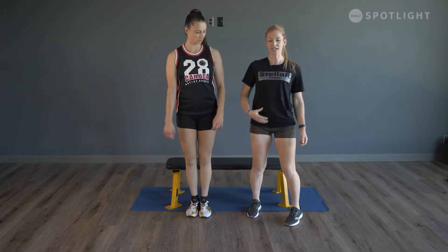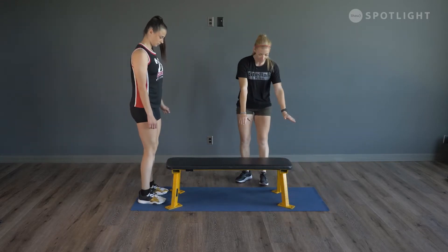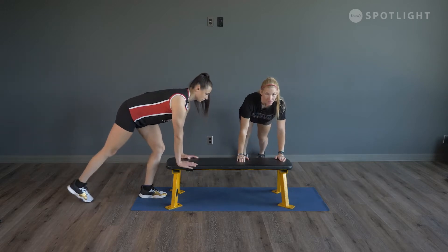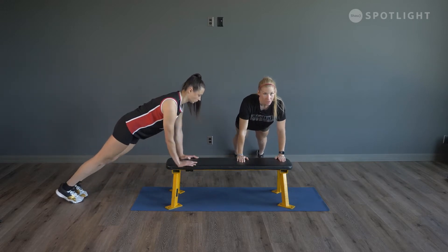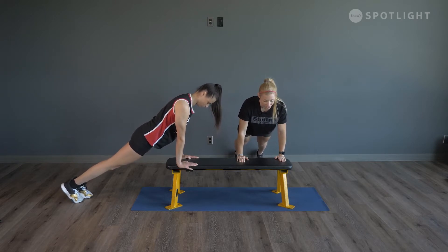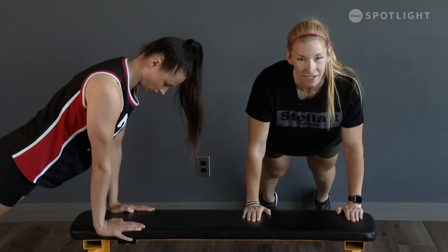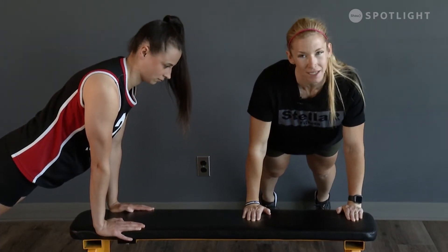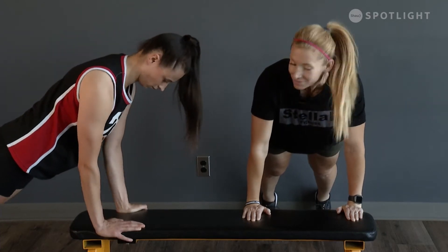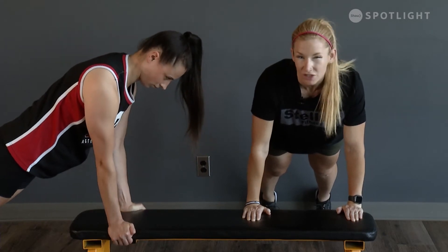We're going to come up beside the bench and take this to a plank. Take your hands shoulder width apart, abs tight, drop your hips down so that your shoulders, hips, and heels are all in alignment with each other. Try not to hold your breath — just hold your body here, contract your abdominals, and hold that plank for about 30 seconds.